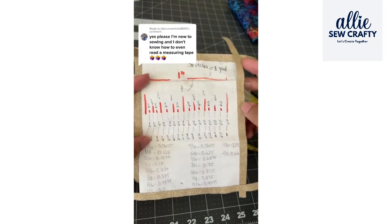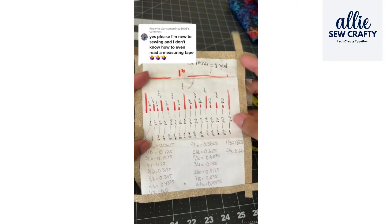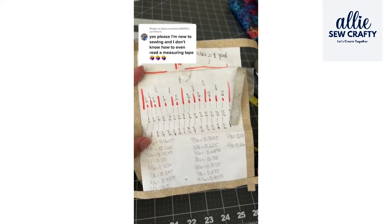If you have more questions or you want a copy of this cheat sheet, let me know in the comments and I can make one for you guys.